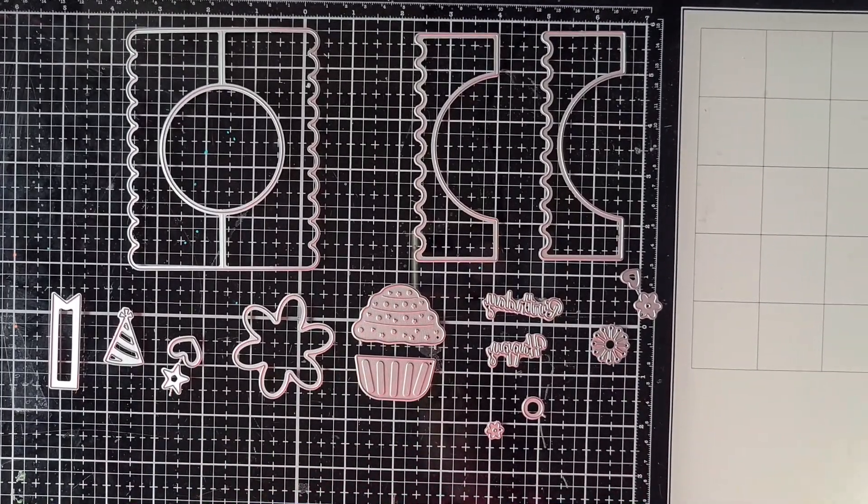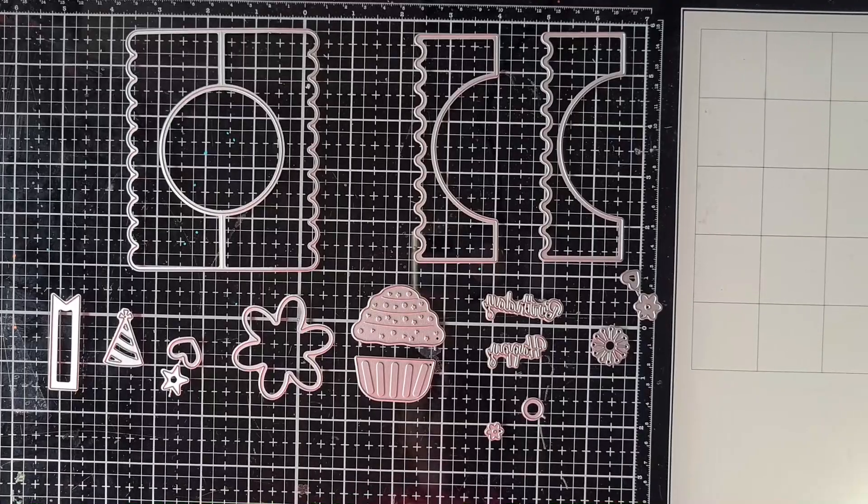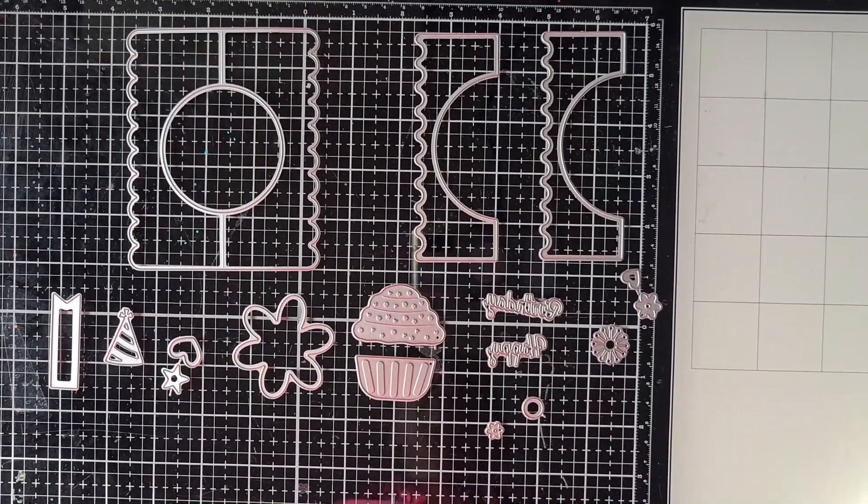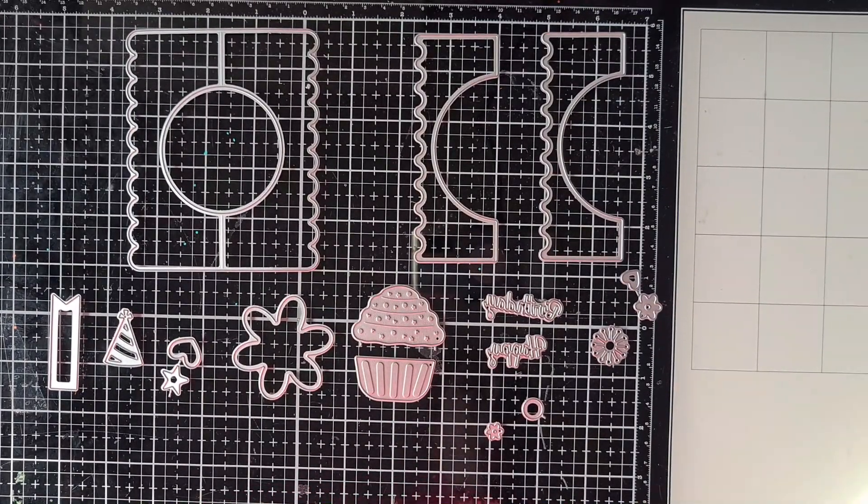Hi everyone, welcome back to my channel. It's me Brigitte and you are watching a video for BB Craft. BB Craft was so kind to send me a lot of crafty goodies to play with, and my unboxing video I will link in the description box below.